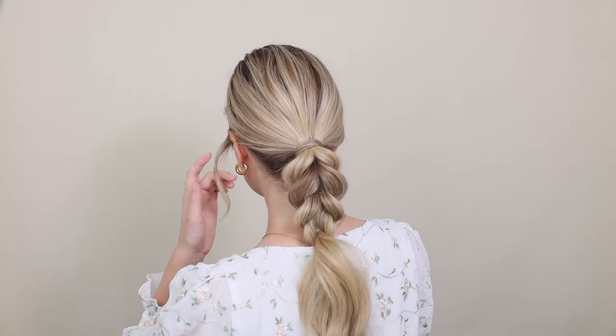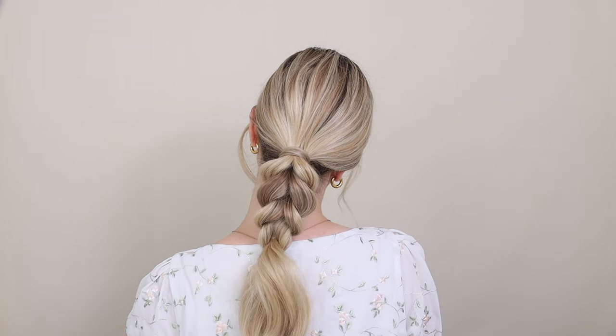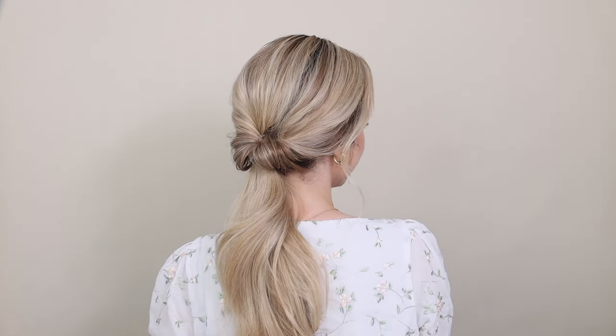How surprisingly simple yet beautiful — this just might be my favorite hairstyle from this video. Next is a beautiful way to transform your ponytail.